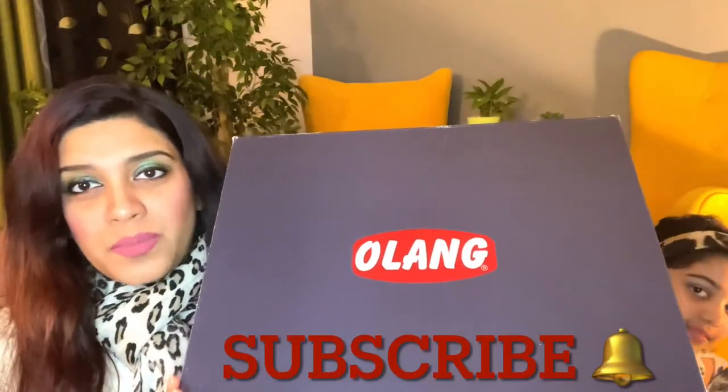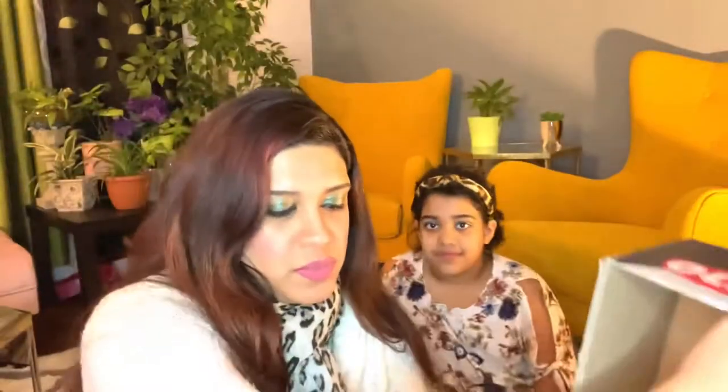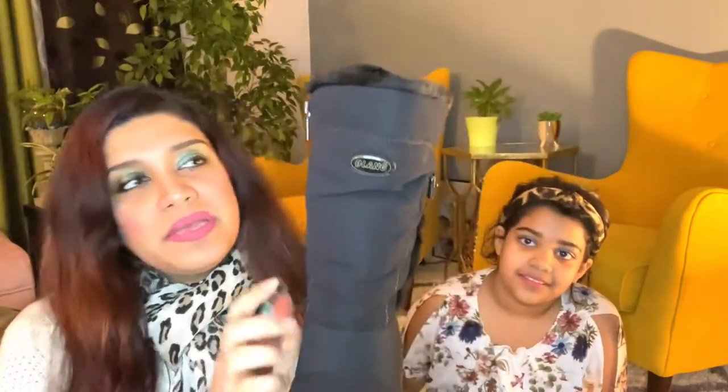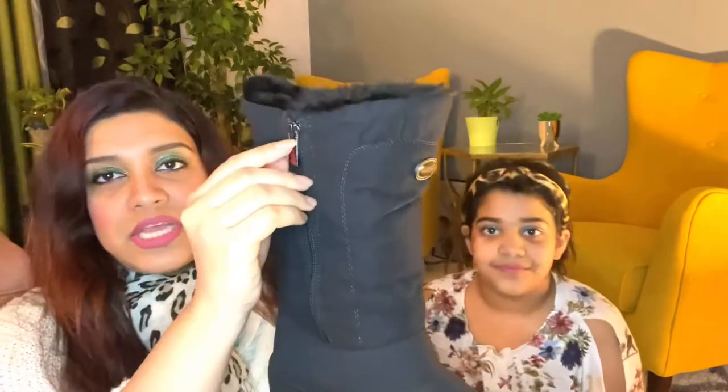So this is my boot from Olang. The shoe is very comfortable. Let me show you. So this is the boot — it has a chain. I don't like to tie up laces, so it's easy for me. The brand name is written here: Olang. And this is the chain. And the most interesting part I'll show you.